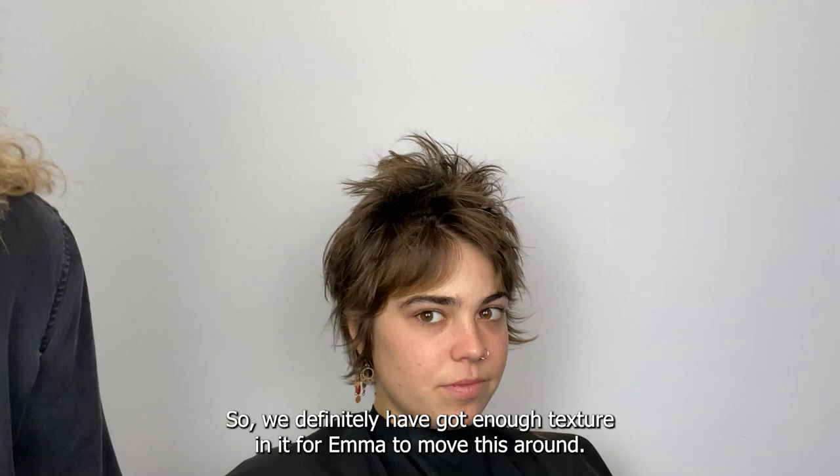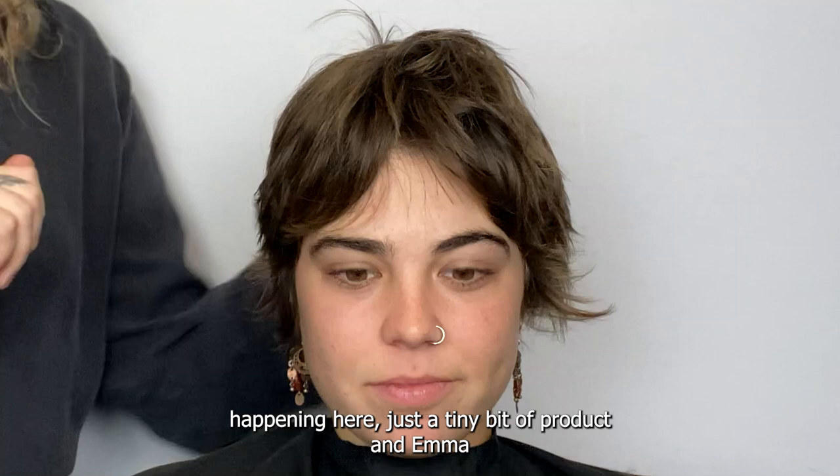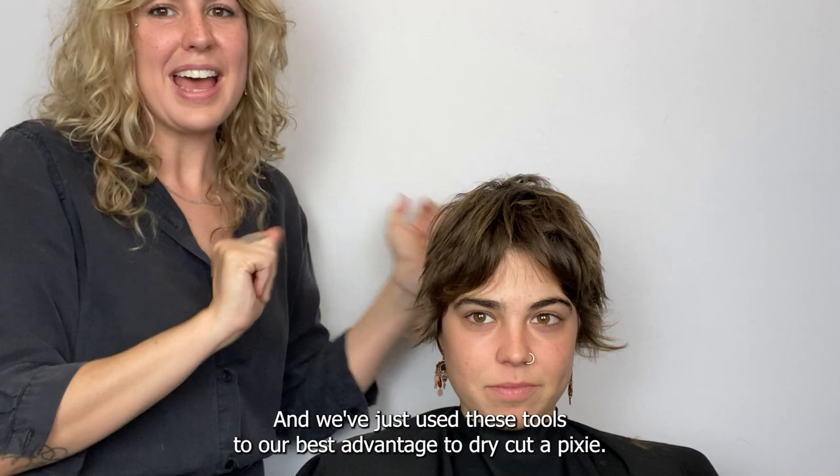We've got enough texture in it for Emma to move this around, and as you can see we've got our little dream fringe happening here. Just a tiny bit of product and Emma would be able to flick this out a little bit. We've used these tools to our best advantage to dry cut a pixie. Have a great day!